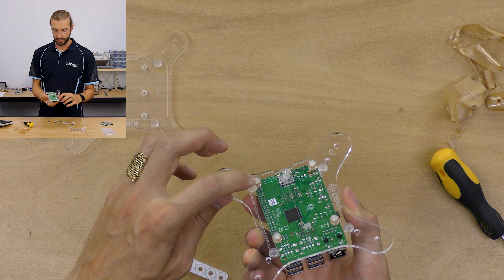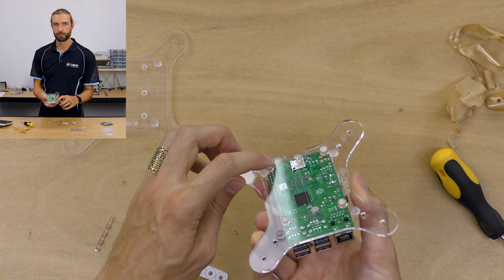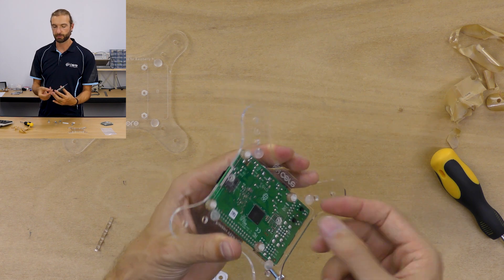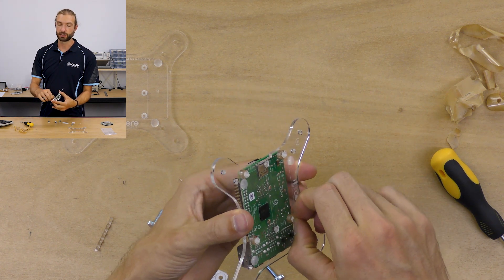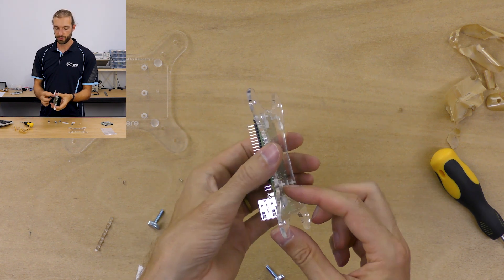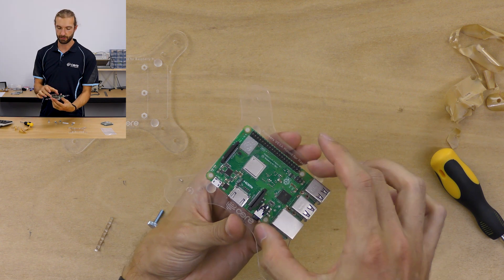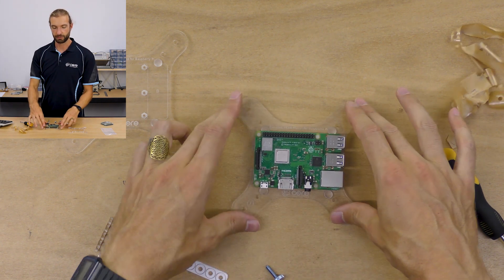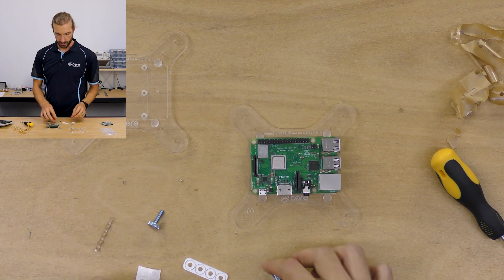The nylon bolts will stick out beyond the bottom of the board a little bit. If you have some flush cut pliers you could trim those off, or you could always insert the nylon bolts from the bottom so the excess sticks out the top, allowing the VISA plate to continue to sit on its rubber feet. It's really up to you.